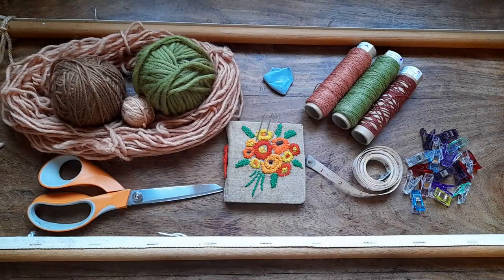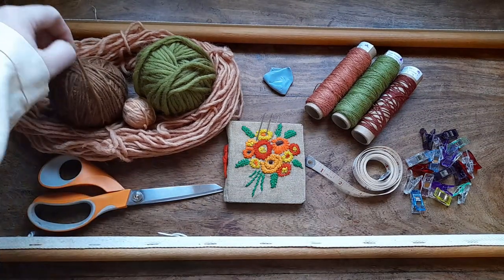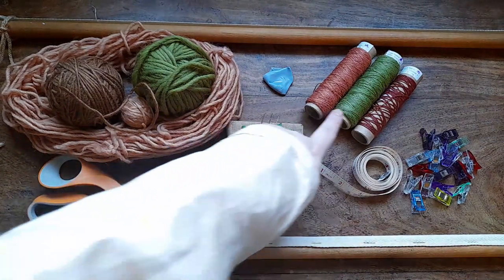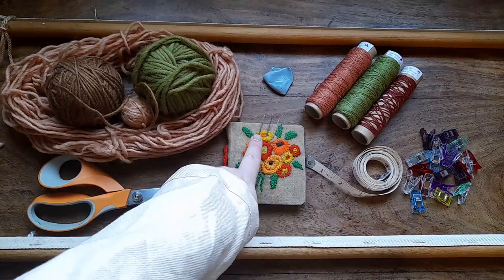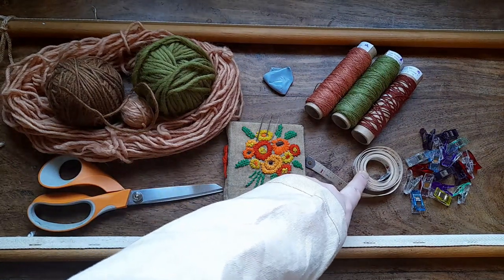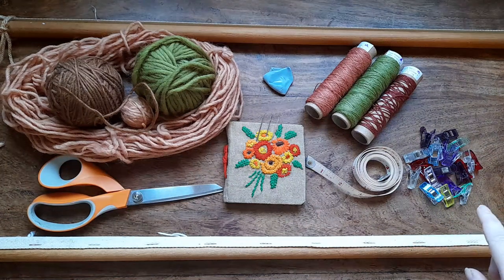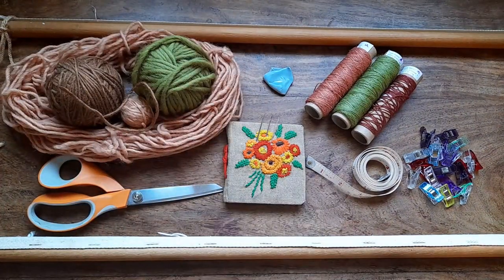Before we begin, a quick look at the materials you're going to need for this project. This is your main belt yarn — a nice, fairly lightly spun roving yarn, dyed with walnut and pear bark. You'll also need wrapping threads for your tassels, darning needles, fabric scissors, a tape measure, sewing clips, and blue tack — you'll see where that comes in shortly.